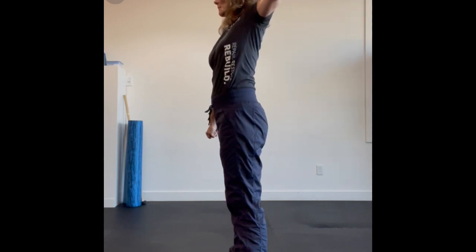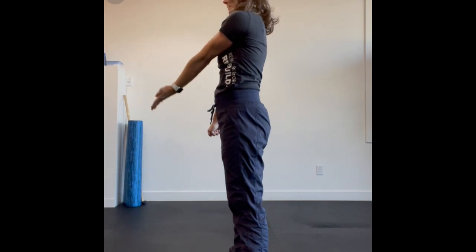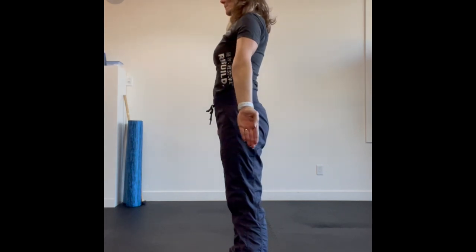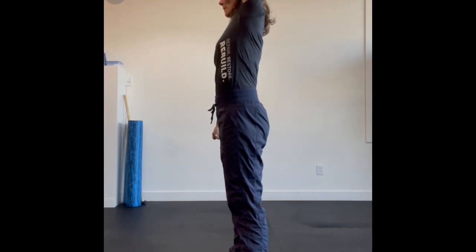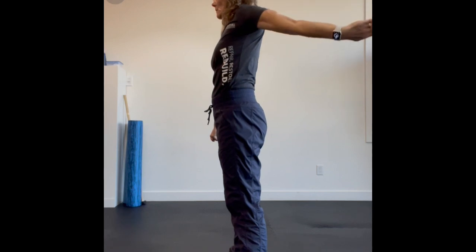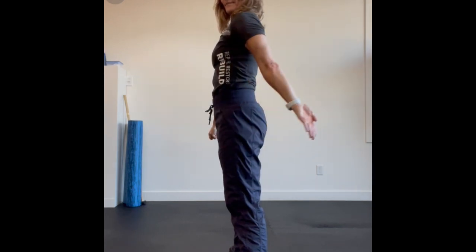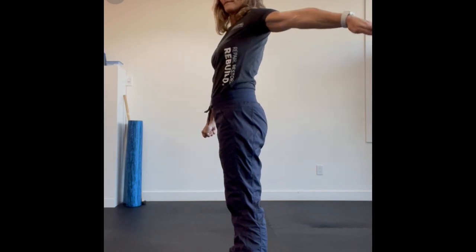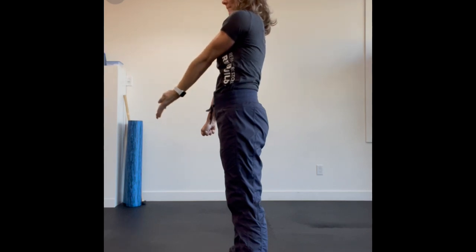Then you're going to reverse the direction, up and open as you come back toward the front. Keeping the rest of your body as still as you possibly can, you're squeezing through your legs, your abs, and your other arm, and isolating just through that shoulder joint. The purpose of the shoulder car is to rotate as much as you can through that whole range as you go up to the front, out to the side, and back behind you.